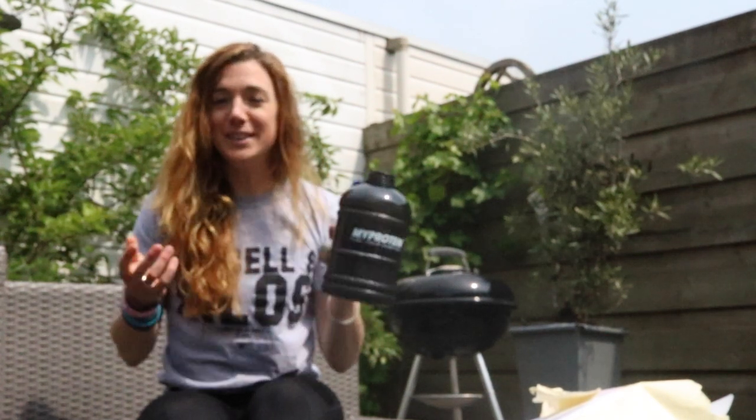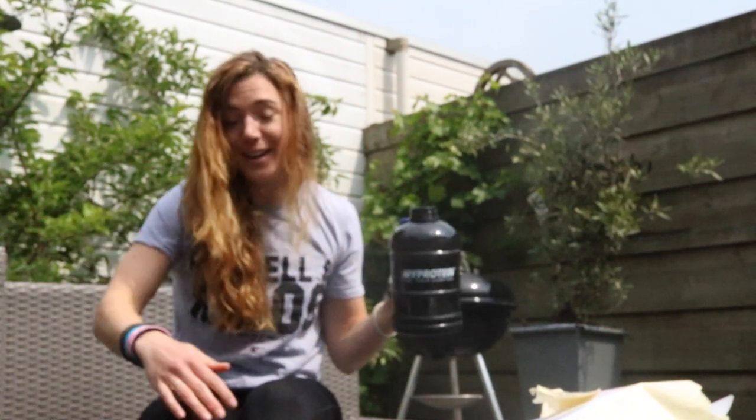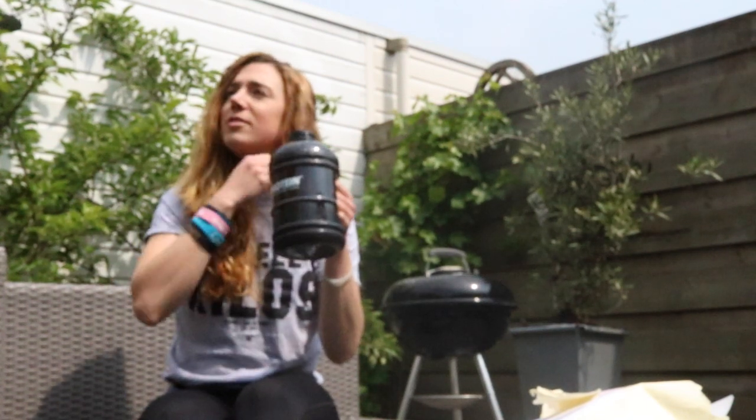Gotta do my hair. Gotta sippy sippy. Every time I do these unboxing videos, the sun starts shining, so back again here in the garden — front yard.